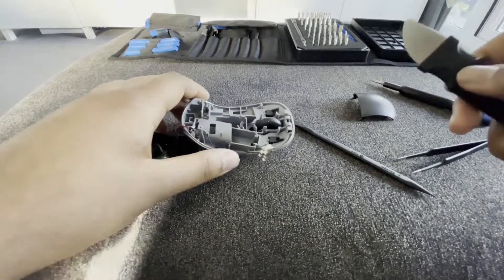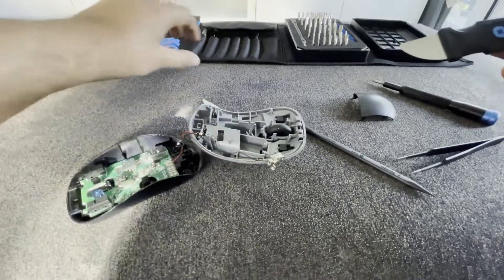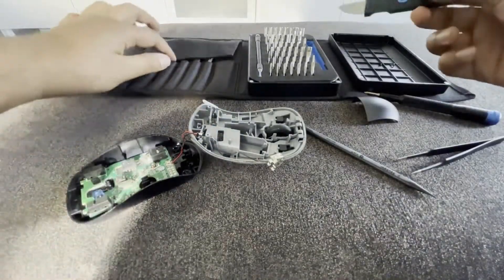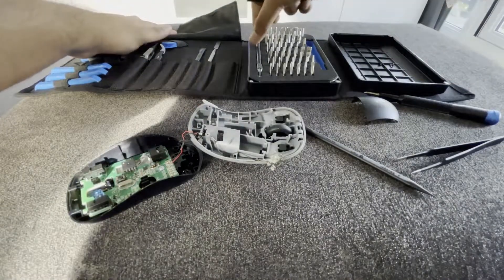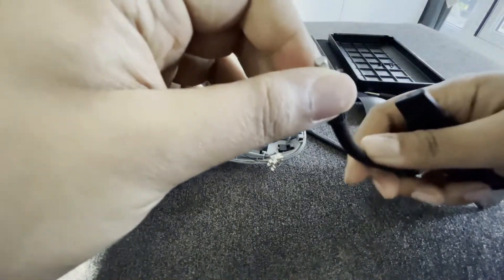Normally I would have isopropyl alcohol to clean this with. Unfortunately I don't have any to hand, so I'm going to have to go the old caveman route and basically just scratch the corrosion off.